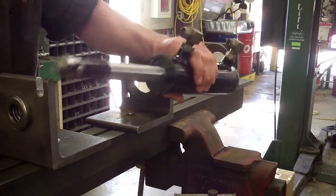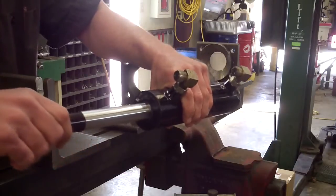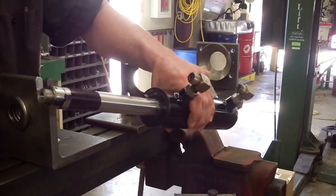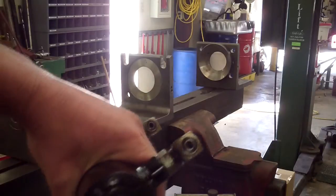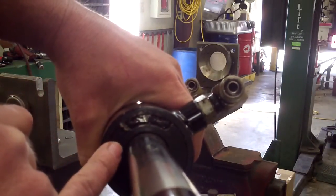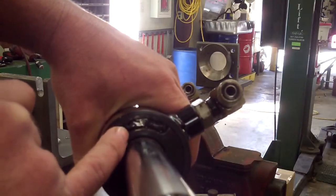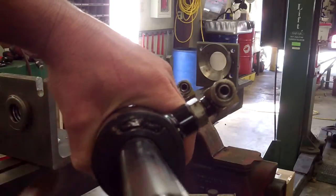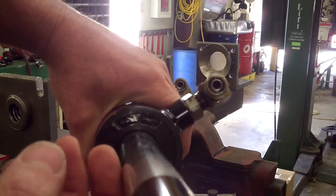I've got a hydraulic cylinder here. I need to pull this ram out of the cylinder and it's got a weird end cap that I've never seen before. There's a snap ring inside here and it looks like this end cap has a groove in it, and the snap ring is inside the groove, so I'm going to have to squeeze this snap ring together and pull this out at the same time.